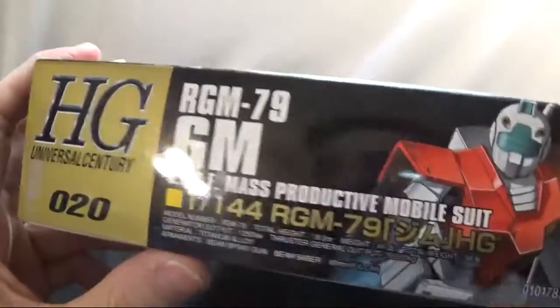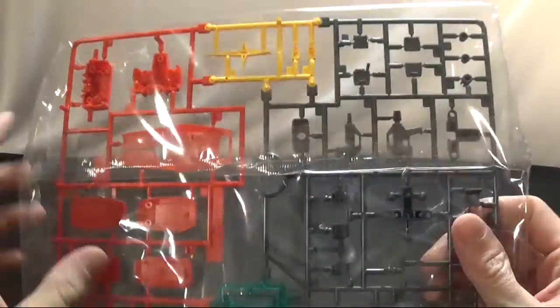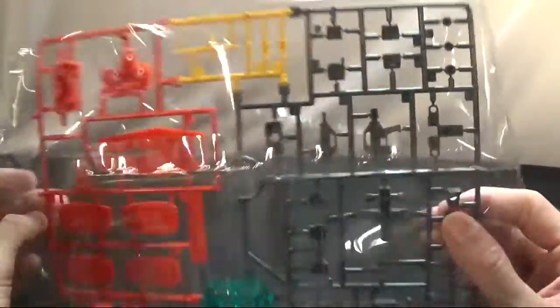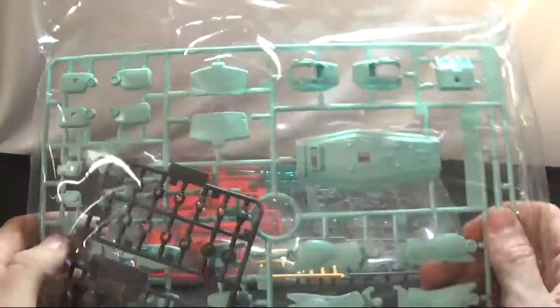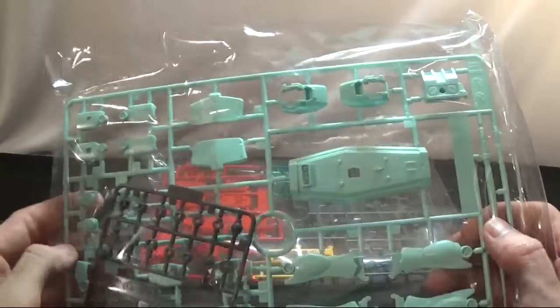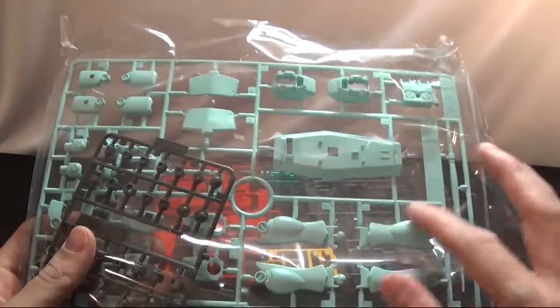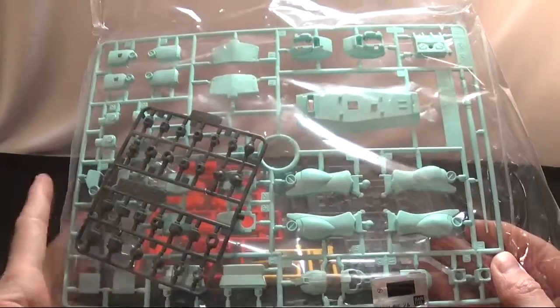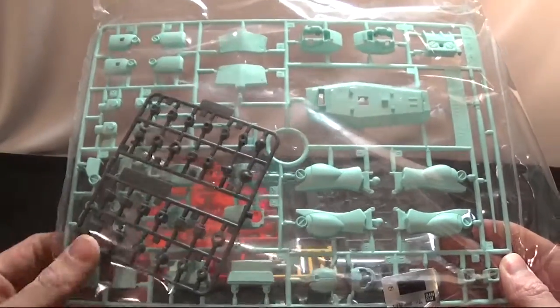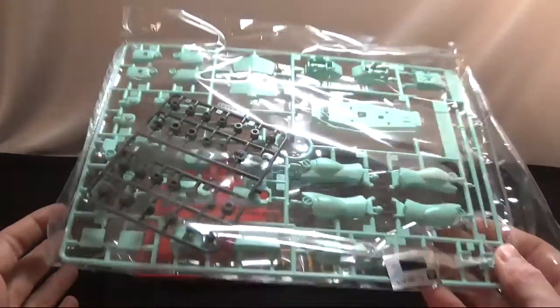This is an old kit, number 20 in the HGUC calendar line. In the first runner you get the red parts, the visor, and the parts for the cross on the shield. In the second bag you get two little runners, the poly caps, and then the mobile suit color. I kind of wish they would stop making these in mint colors — for the GM in space I can understand it, but a lot of the ground ones are also in this kind of color.